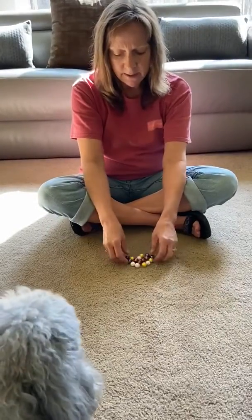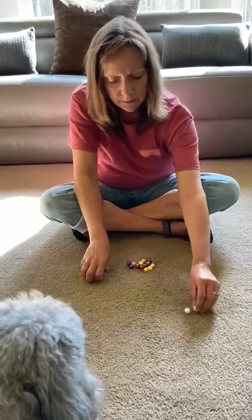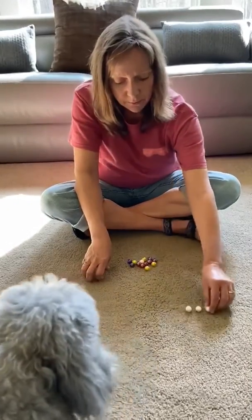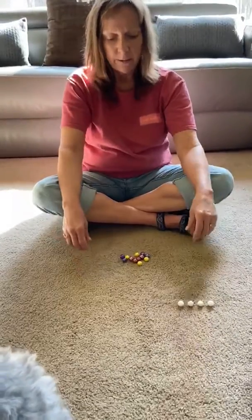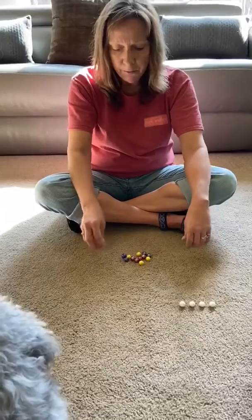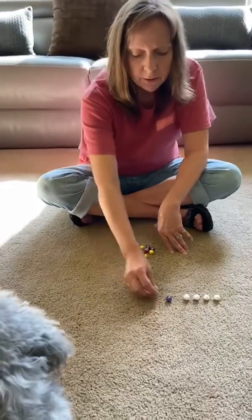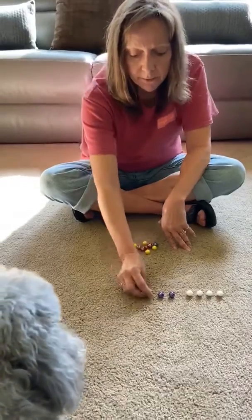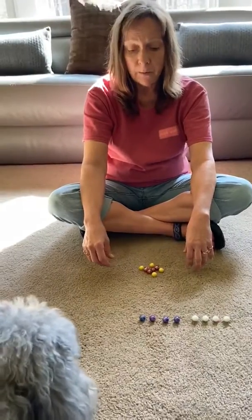Alright, let's start with our white marbles. One, two, three, four. So we have four white. Now let's look for our blue marbles. One, two, three, four. There we have four blue marbles.